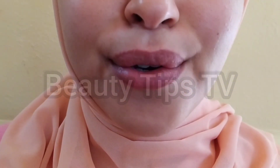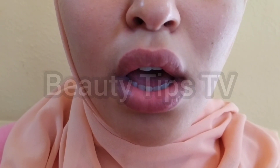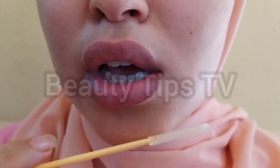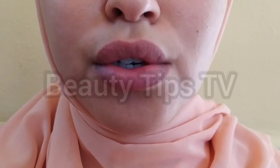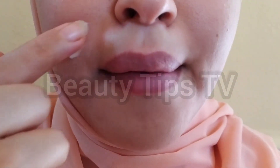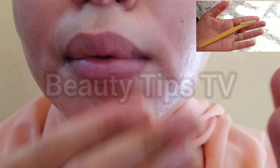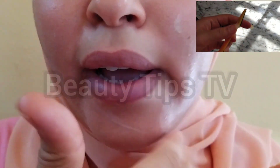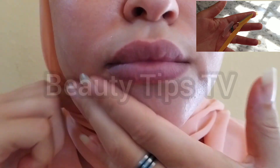Hi guys, welcome back to a new video. Today I'm going to share with you my skincare routine. First, I have to start with shaving my face — I have to take off the small hairs here and on my whole face. I'm going to apply some Vaseline on my face. You can use Vaseline, aloe vera gel, or vitamin E — it's going to help you shave your face and never hurt yourself.